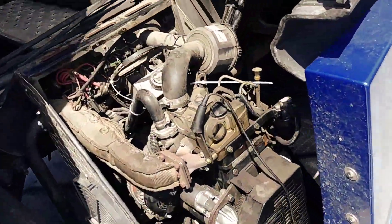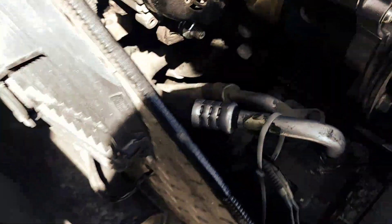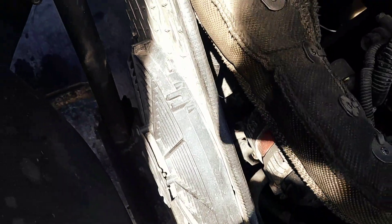So I go into Walmart right here and I buy a pack of fuses. Now I'm going to put the fuse back in, plug the relay back in, plug the fan back in, trip the cover safety switch, and see if it'll start back up and the fan comes on.